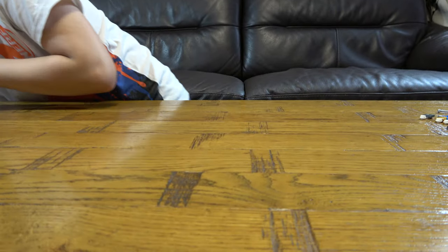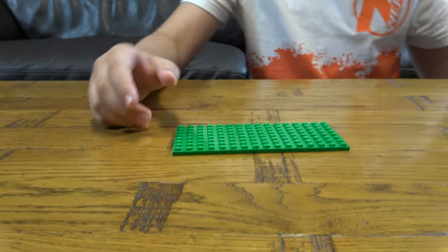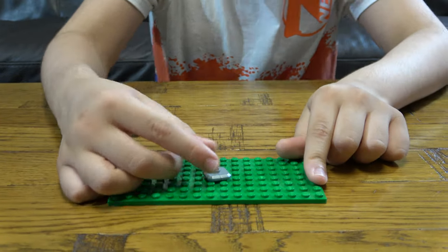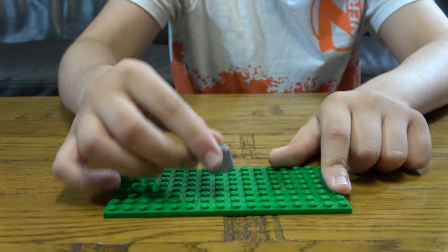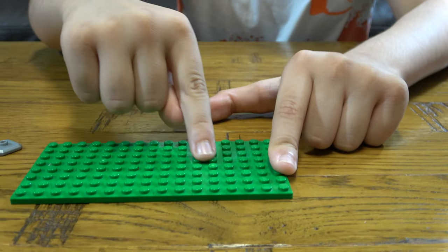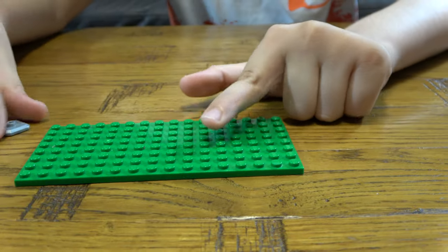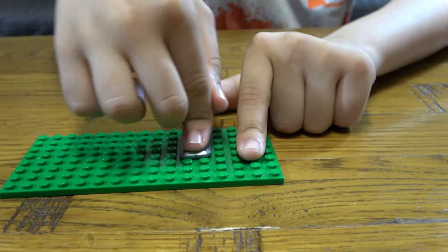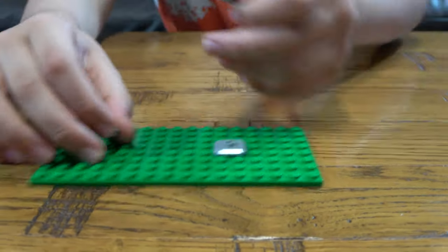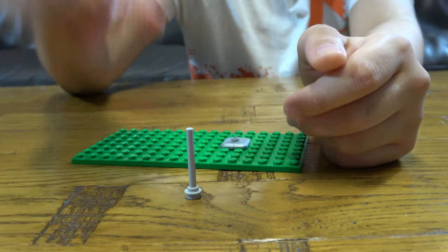The first thing we actually need is this base plate over here. It's the most important piece because otherwise this whole thing would be drifting down to pieces. I've decided that on one of these four dots — like these four — on any of these four you can place them. I'll just place it onto here, this one. And then you need to get this and place one of these rods onto it, like that.